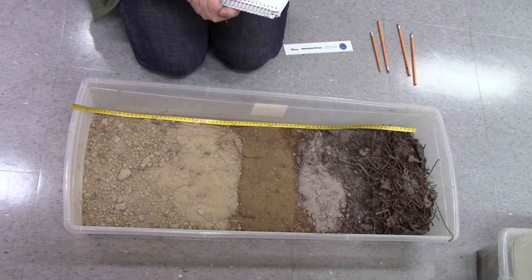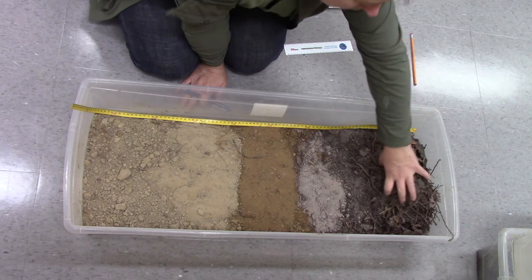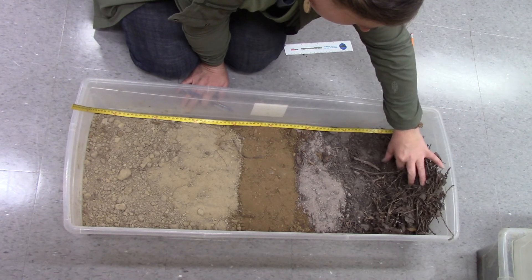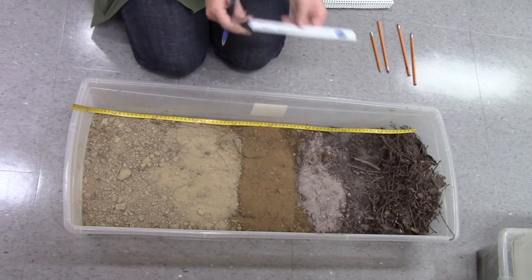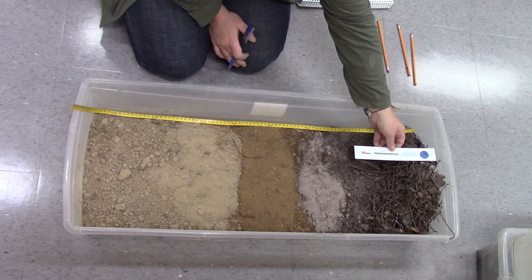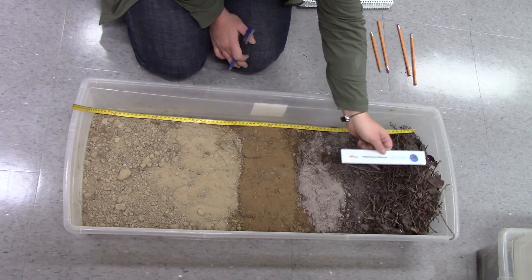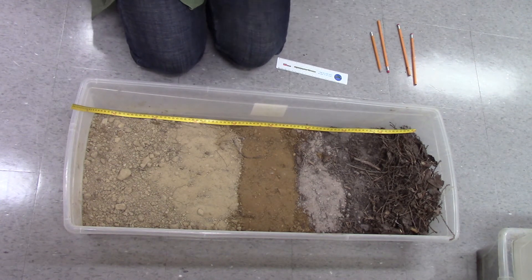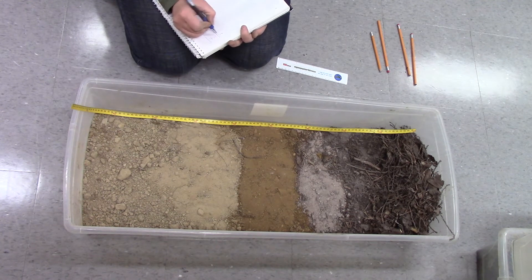I've got an LFH layer at the top, and it's quite fibrous. There's not a lot of humic accumulation. If I measure it, we've got probably about 8 centimeters, which is decent. So 8 centimeters of LFH.